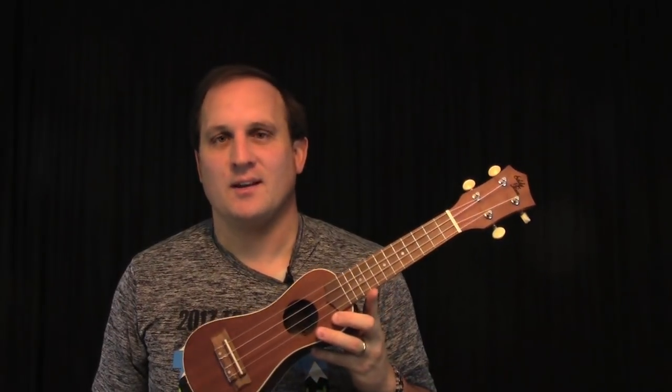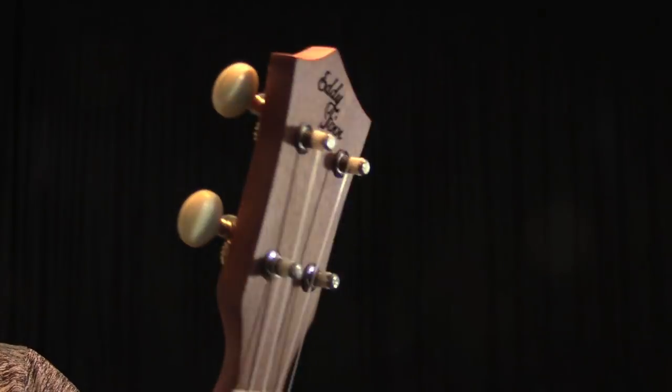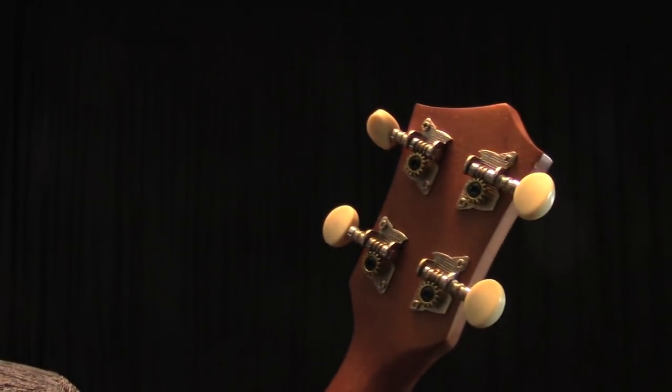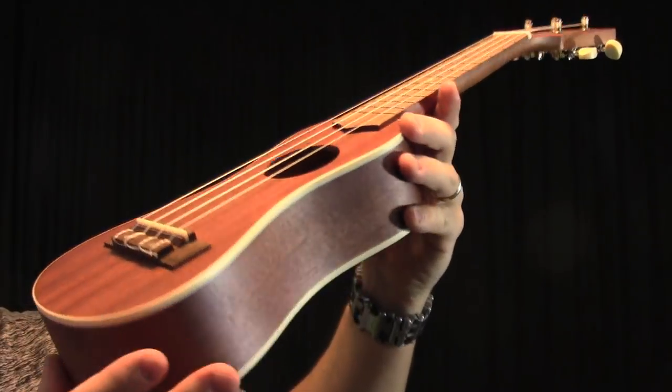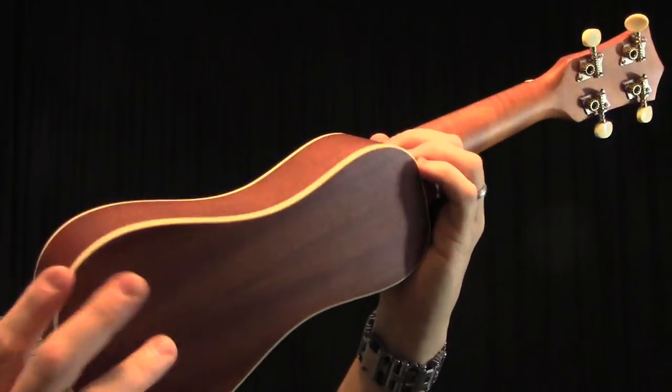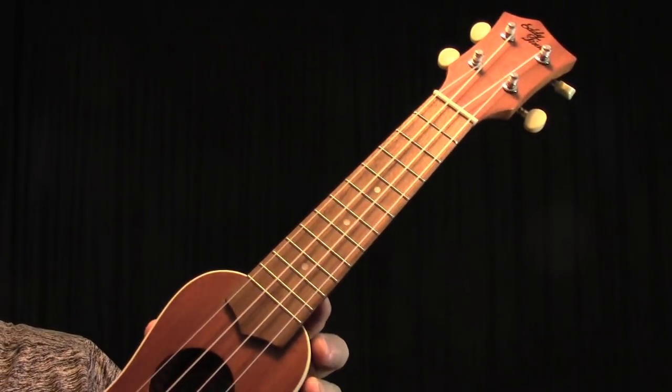Let's talk about the features of this ukulele. Up here at the headstock we have the Eddie Finn logo laser engraved. On the back we have open gear tuners. The top, sides, and back are mahogany, and the bridge and fretboard are walnut.